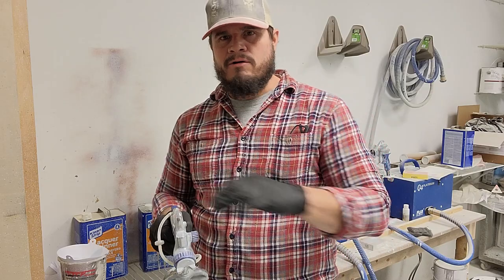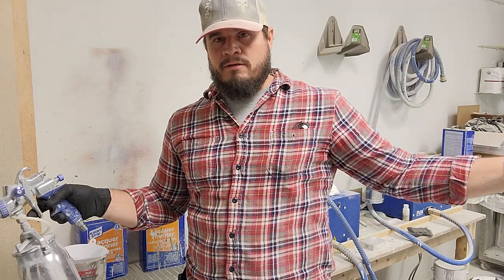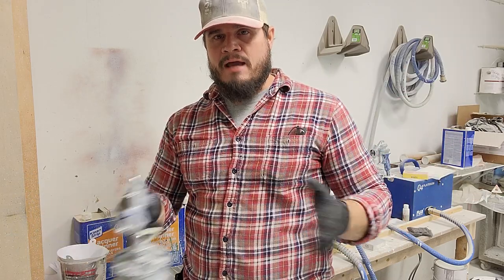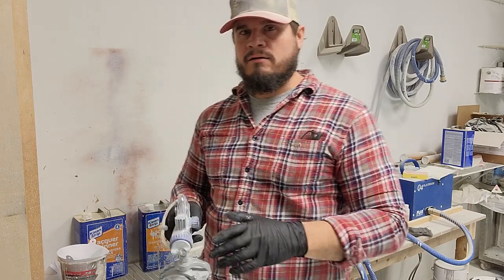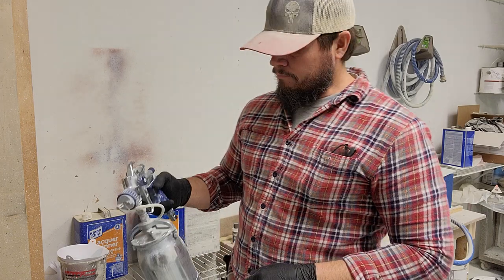You've got a trigger, and this is your adjustment for the volume of paint, and this is the adjustment for the fan. Turning it one way makes the fan bigger, the other way makes it a really tight stream. I don't spray on the tight stream — I like to spray about halfway, because if you spray it too tight you'll have runs, and if you spray it too wide you can't get the proper coating. There's a happy medium where I like to be to get my paint color completely covered on the cabinet piece.